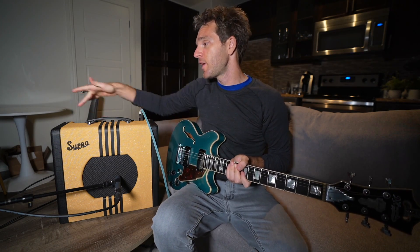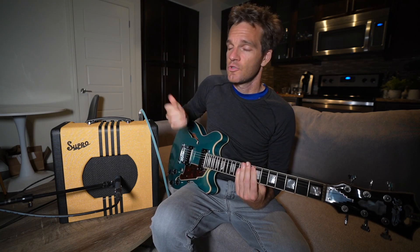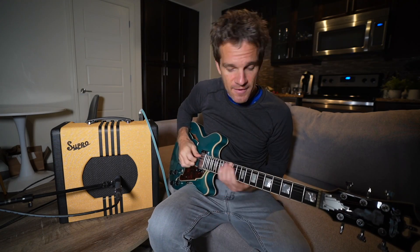What you have here: you have just regular on and off, you have a standby — so you can just turn the amp off like that, turn it back on, standby. Really great feature to have, especially for a smaller amp. A lot of the smaller amps do not have standby switches.